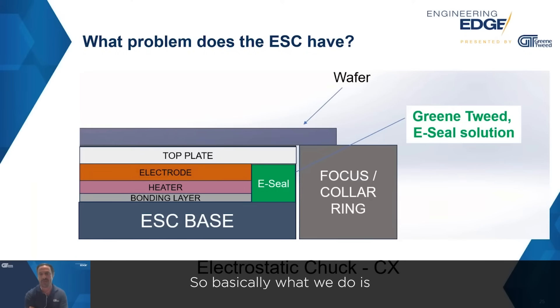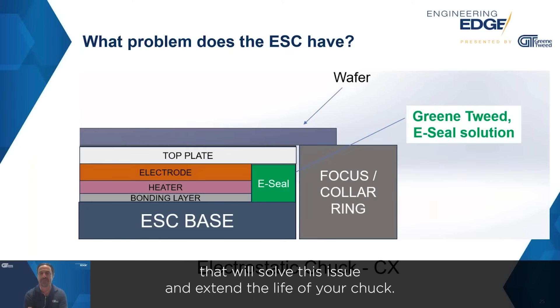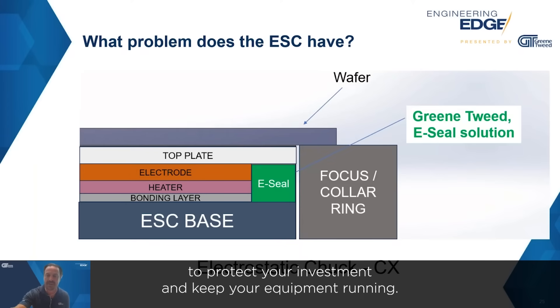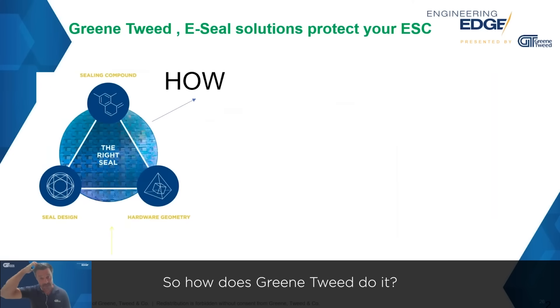Basically, what we do is come up with designs for different chucks in different materials that will solve this issue and extend the life of your chuck. You won't have to replace the chuck, you won't have downtime, and certainly you want to do these things to protect your investment and keep your equipment running.